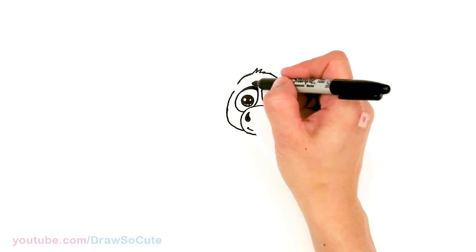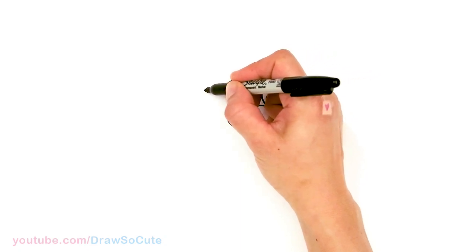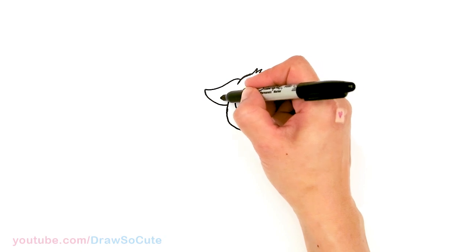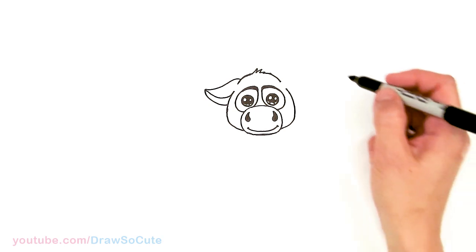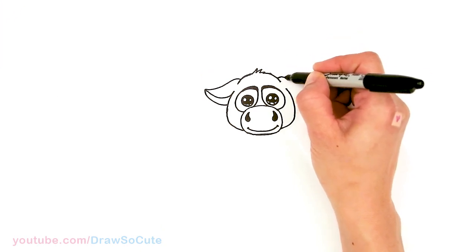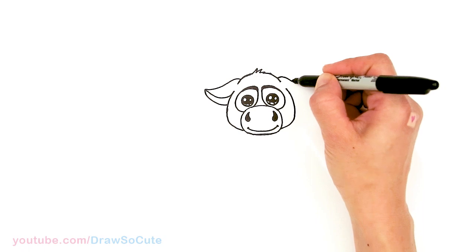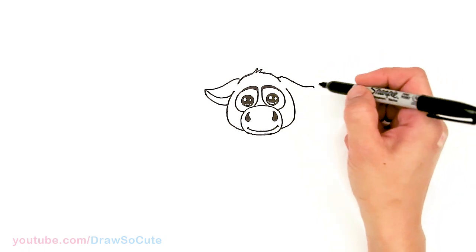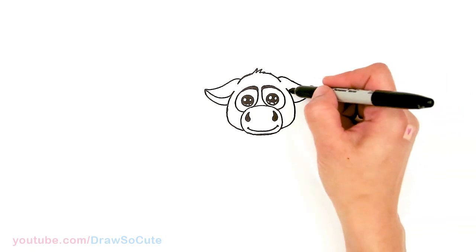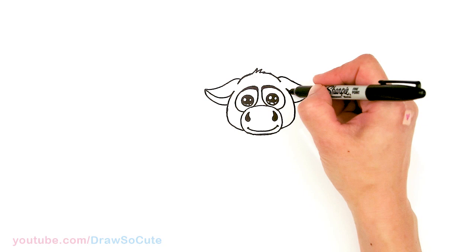Now let's draw his ears. The reason I'm skipping is because his ears sit right in this area. I'll pop out the slope, bring it down, curve it around, and bring it in, then add a curve inside to finish it off. Same thing on the other side — dragging a point across as a guide, curving up and in. Once we have both ears in, bring them down a little bit more.